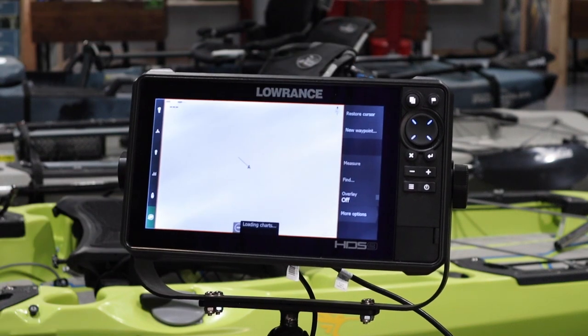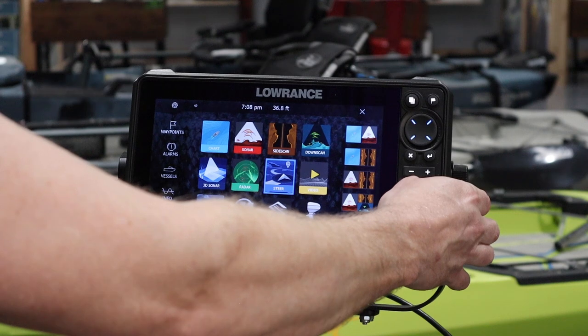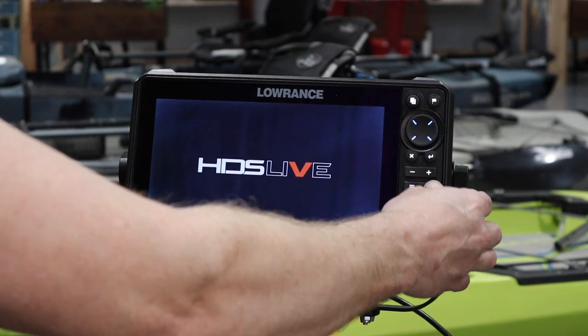Alright, now I'm going to shut this thing down again and show you how to do a hard reset. A hard reset will delete your waypoints, trails, and routes. So make sure you have everything backed up before you perform this.